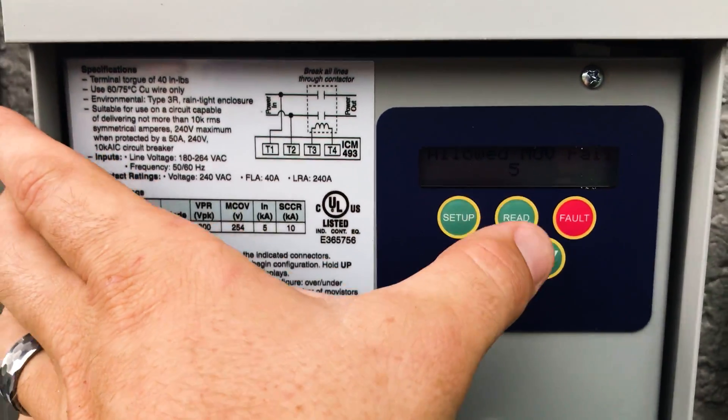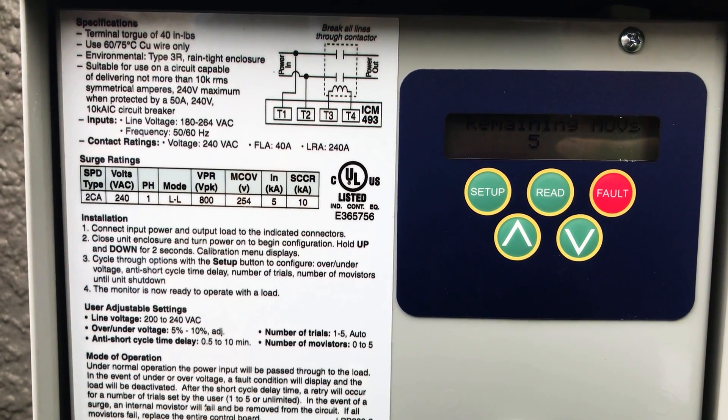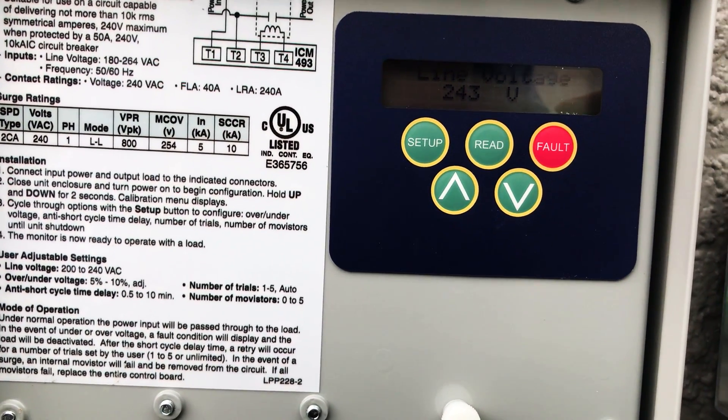And those are all done. Remaining MOVs is 5 and the actual voltage that we are receiving is 243 volts — and that will fluctuate. This one is fluctuating between about 242 and 243 volts.